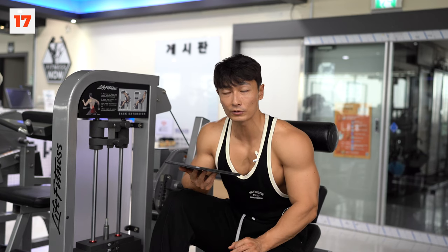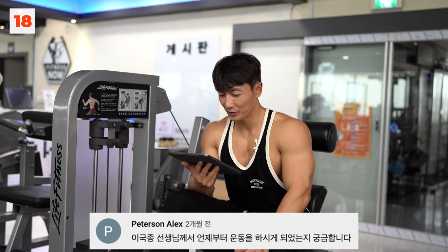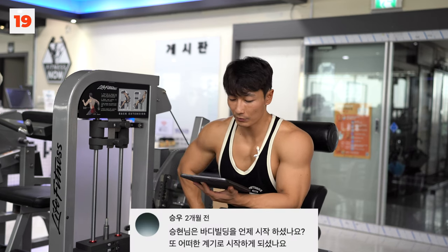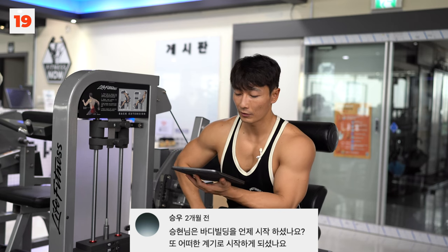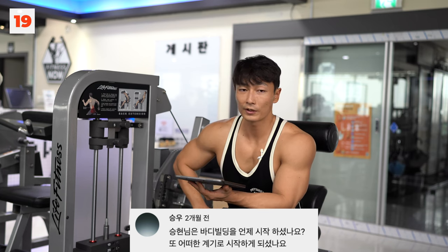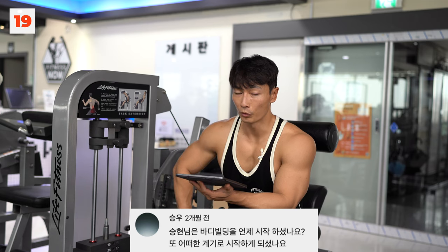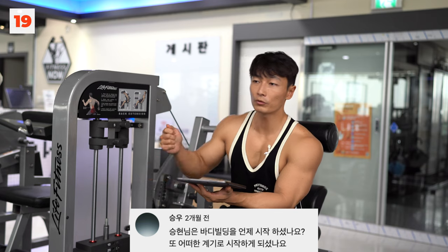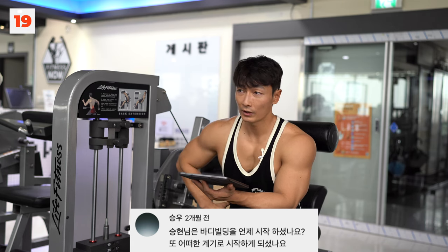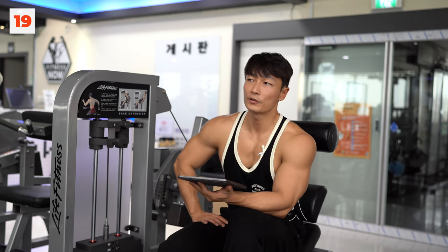이렇게 솔직하게 답변하니까 좀 풀리는 것 같습니다. 이국종 선생님 드립도 수백 개 들어갔던 내용이죠. 감사하지만 부담돼요. 이국종 교수님께 민폐가 될까봐요. 승현님은 바디빌딩을 언제 시작하셨나요? 중학교 2~3학년 즈음에 운동을 했고, 바디빌딩이라는 개념으로 한 건 2015년도부터입니다. 대회 기준으로는 2017년도에 첫 보디빌딩 대회인 미스터 청주에 나가서 최급 3등을 했습니다.